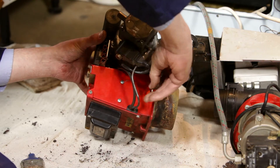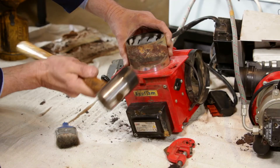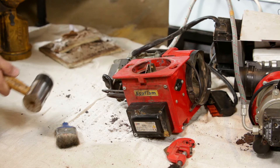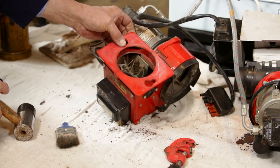Starting with the boiler burner, remove the blast tube by undoing the two allen screws. The blast tube may be tight in the burner and may need tapping gently to release. This will now allow access to the nozzle and electrodes.